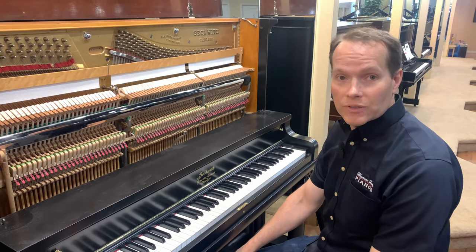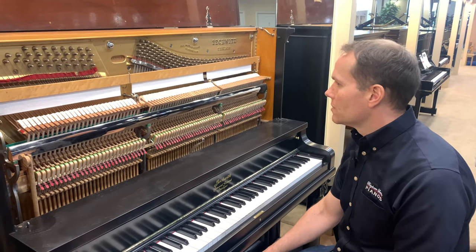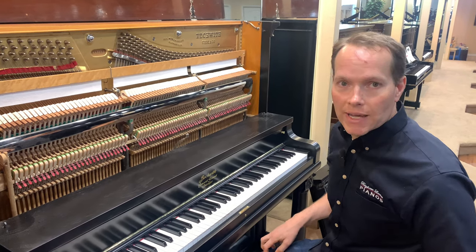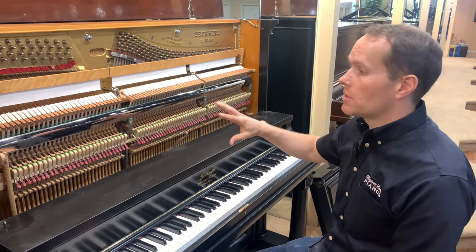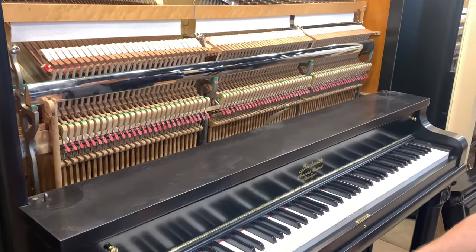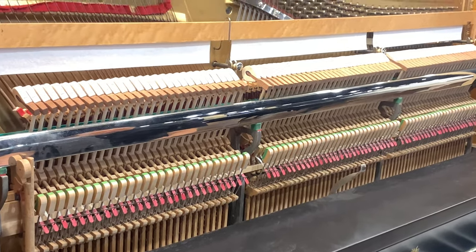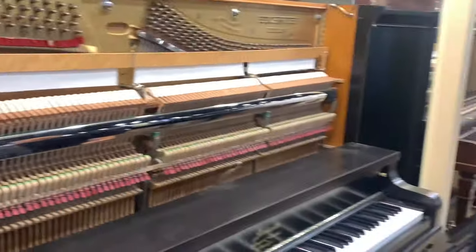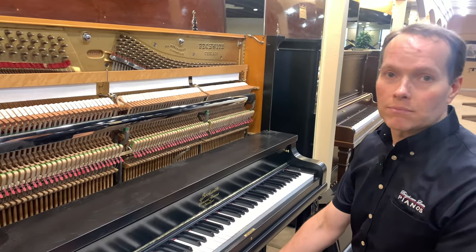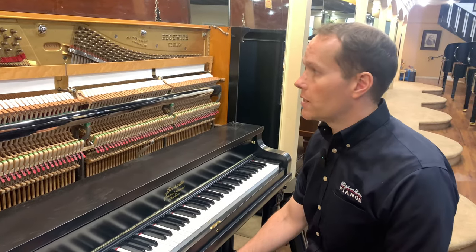Whoever ends up with this piano is going to be one lucky individual. No question — if you know anything about pianos and what you're looking at, you know that what you see here is quality and an instrument that is going to last for many, many decades to come. Even though this piano was originally manufactured in 1910, after everything that we've done to it, it will last longer than any of us — longer than my kids are going to be around. This piano is going to endure.